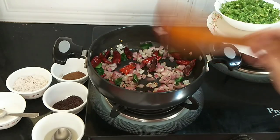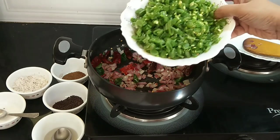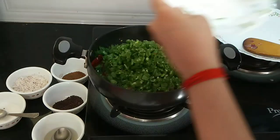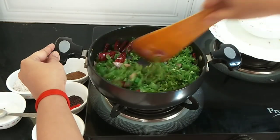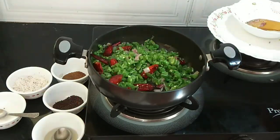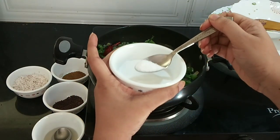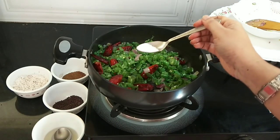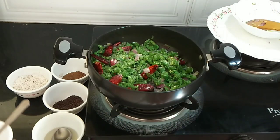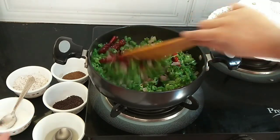After sautéing for a minute, we can add the beans that we have washed and cut. We will add a little salt for the beans — as per your taste you can add salt. Mix it well, keeping it on low flame.